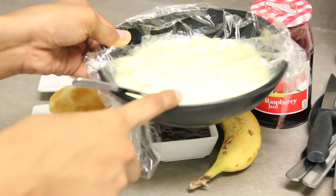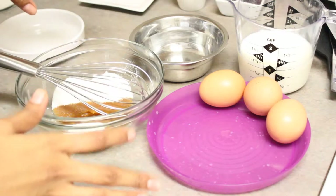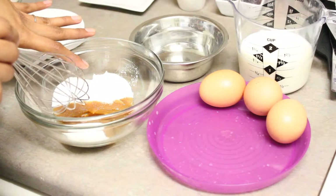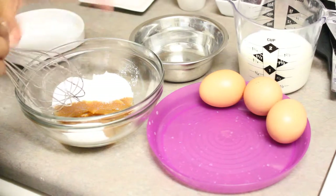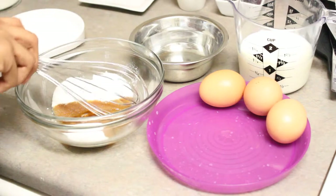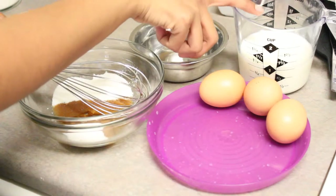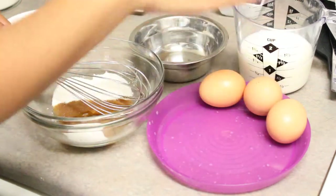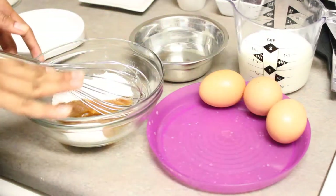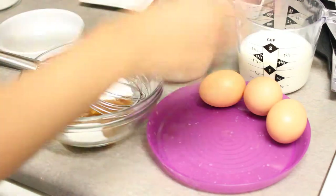So now I'm going to show you how to make this custard. These are the ingredients you'll need: 1 teaspoon cornstarch, 3 tablespoons of sugar, and half a teaspoon of vanilla extract. We are going to separate the egg whites and egg yolks — 3 egg yolks for 1 cup of milk. Remember, 1 tablespoon of sugar per egg yolk; this will add enough sweetness.